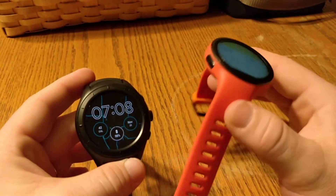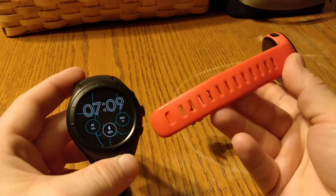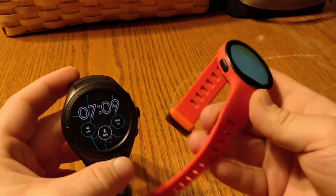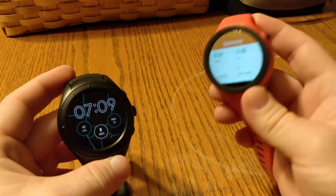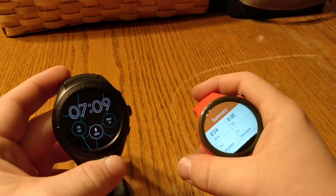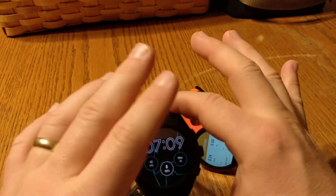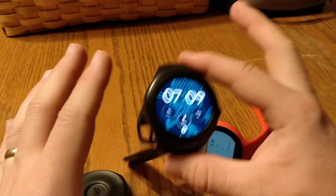Motorola did a good job with the Moto 360 band. I never had issues with it — it's starting to chip a little bit, but it never broke. I beat this thing — I go out in the garage and work on motorcycles and cars, get gas and oil and grime on it, wad it up, and it's just fine. I haven't done all that with the Run IQ because it's big, so if I start working on something I'll take it off.